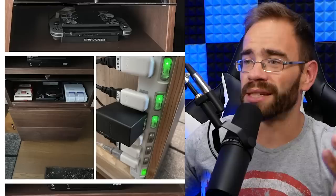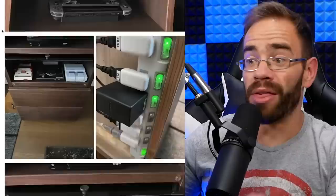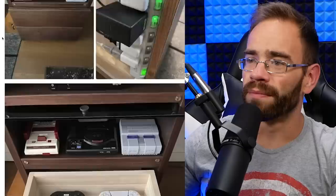I like the power strip idea because each one can be flipped off and on and even have some labels, so he's very thorough with a lot of this. He has all his shelves out with all his controllers there, and he still has that Wii U hooked up — I guess for Smash Brothers.